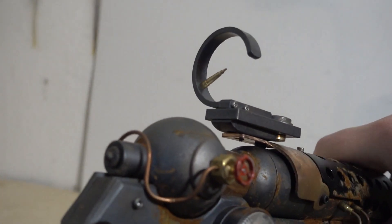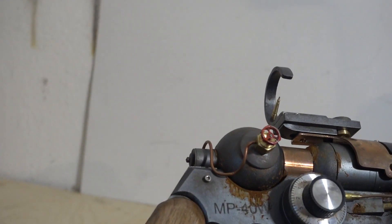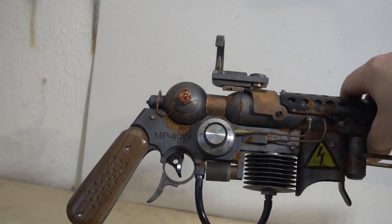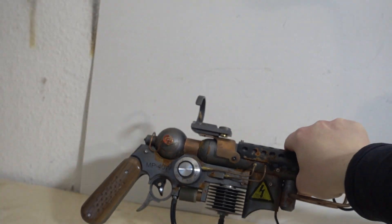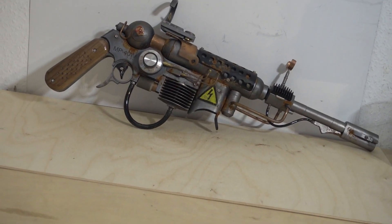Wooden grip, the rest is metal. This says 'MP40W' — a common joke. Only a few on Reddit got it actually, which was a bit sad. 40W — plasma gun. Come on.